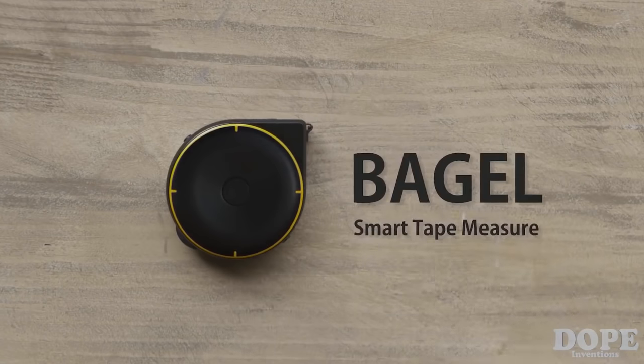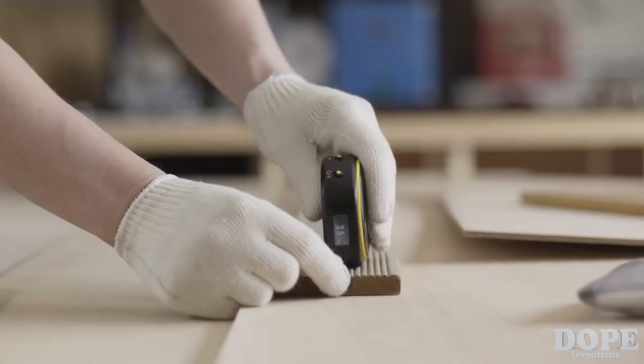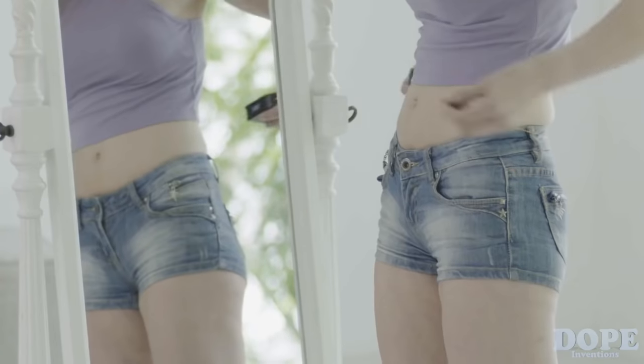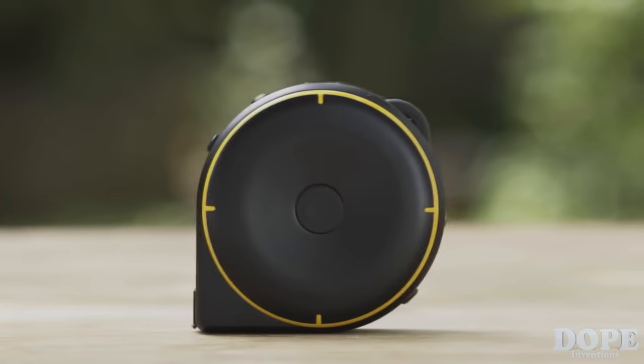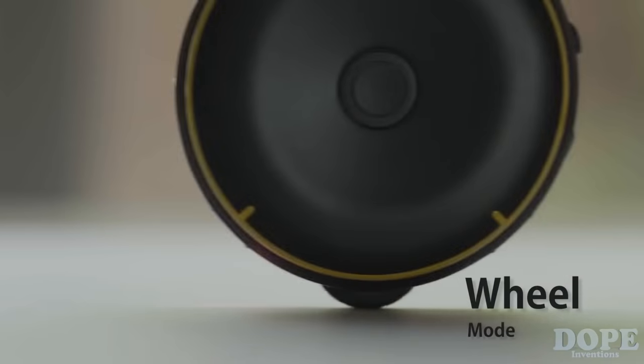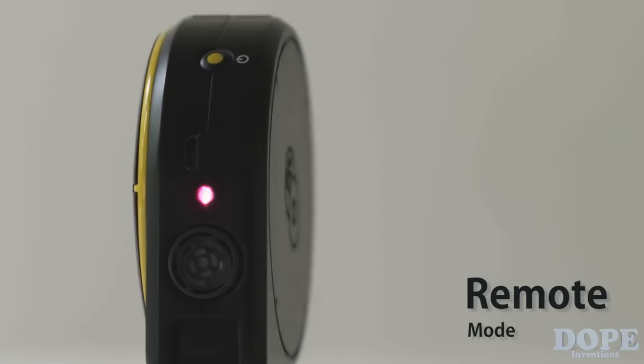Introducing Bagel, the smart tape measure. Bagel lets you measure just about anything, at home and at work. Bagel has three different modes: string mode, wheel mode, and remote mode.